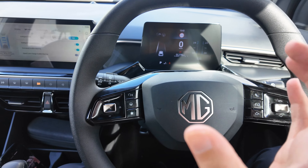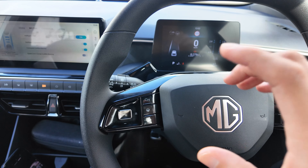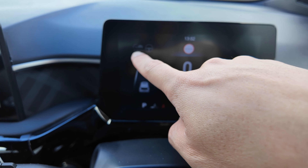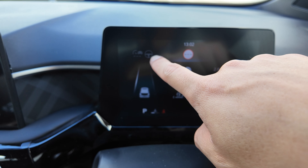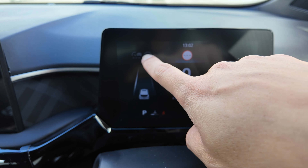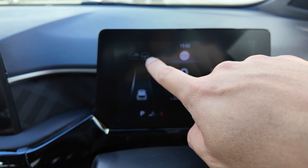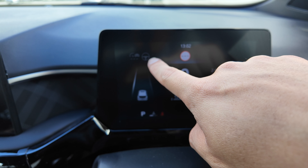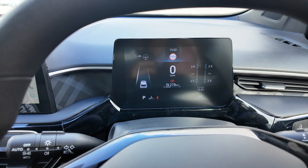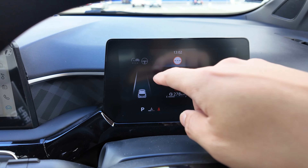Next function is called ICA — Intelligent Cruise Assist. This is more like adaptive cruise control but with additional steering assistance. If you engage ICA, you will see the steering logo on screen, meaning that function is now on. You can still use adaptive cruise control just like ACC, and additionally the vehicle will help you steer in the center of the lane markings or follow the traffic in front.